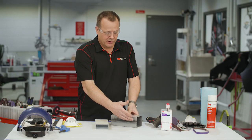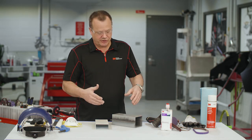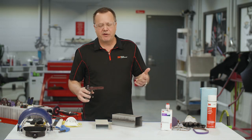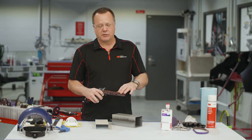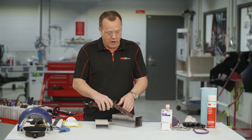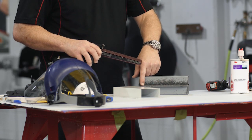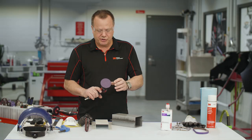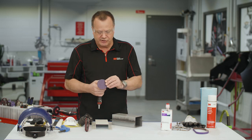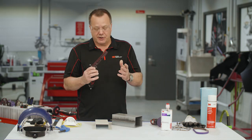I'm going to use a mock-up panel — this being the host panel, simulating something like a frame rail or a panel on the vehicle — and this would be our replacement panel. I'm going to show the steps through the bonding process using these two mock-up parts. I'm going to use 8115 today, but this could pertain to any of our bonding adhesives.